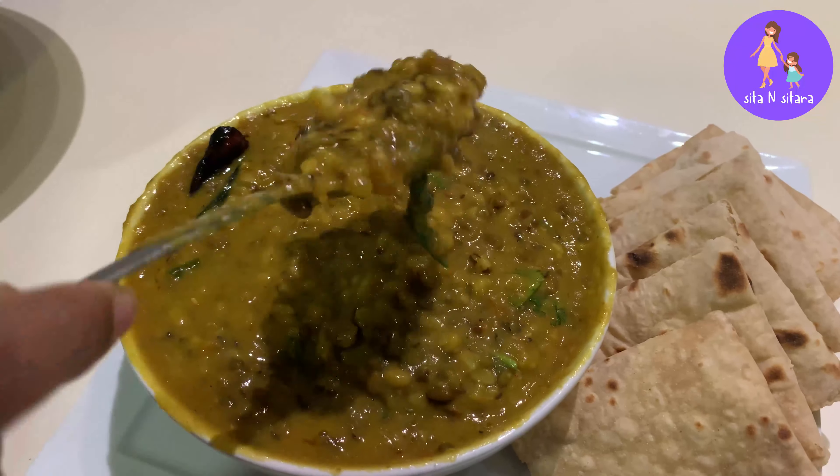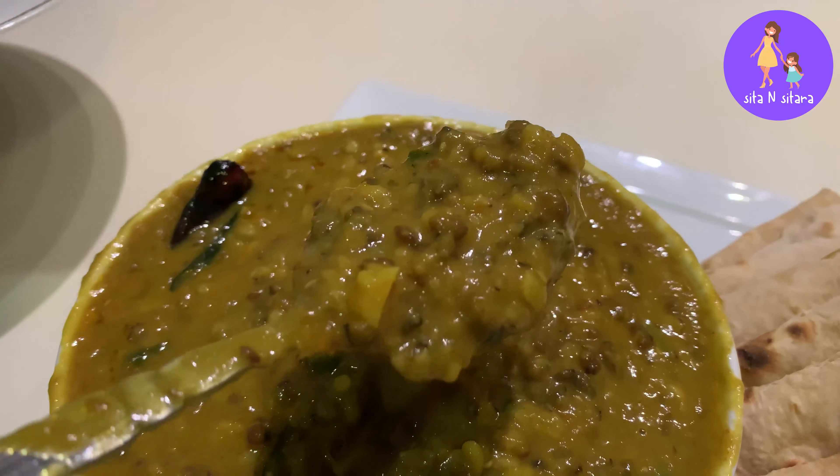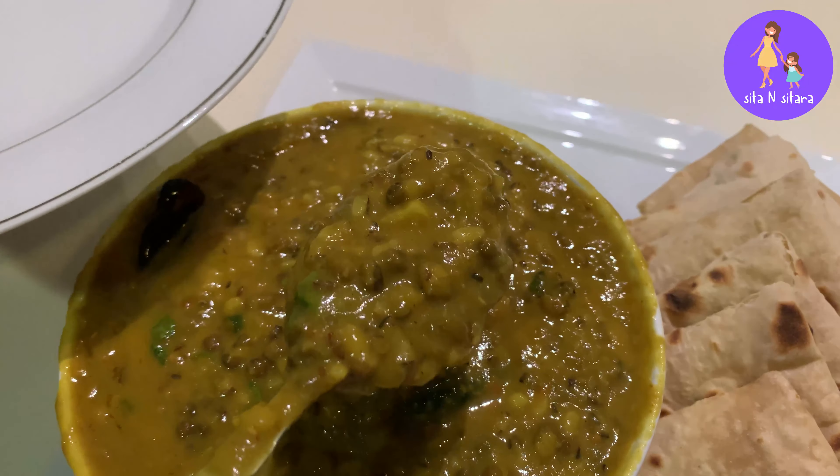Hey everyone, welcome back to Sita Ansitara. I am back with another recipe — Daba Style Dal Thadka, which is one of my favourite recipes.